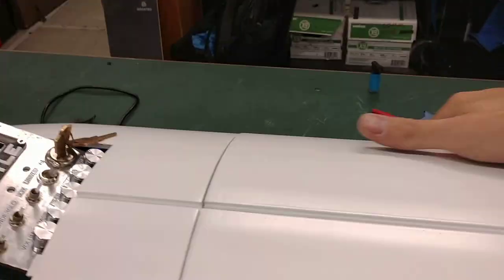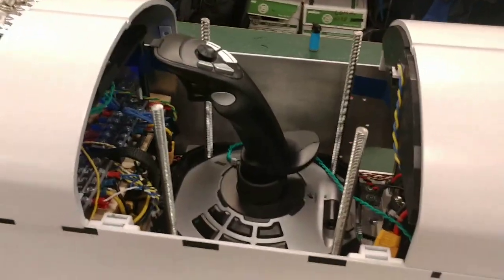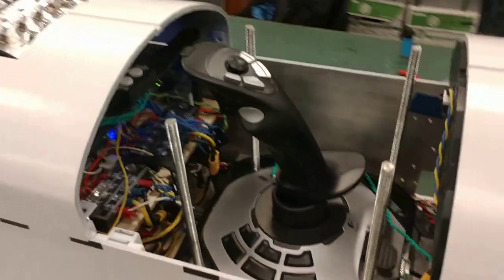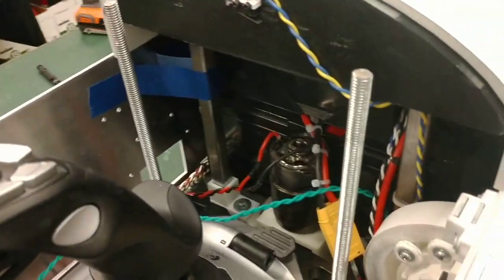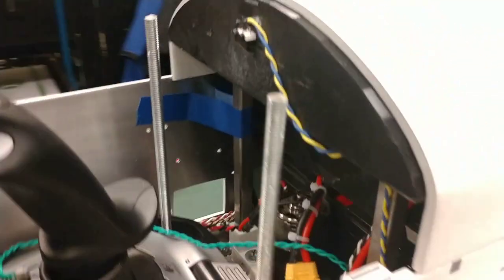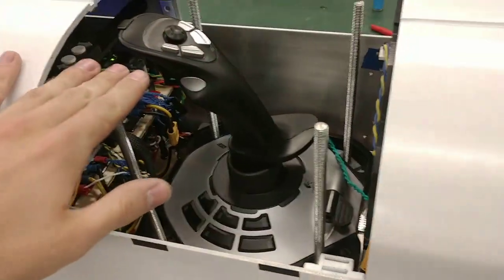If we open up this panel here, down here is where the joystick is stored. The joystick is on a linear actuated mechanism that moves it up and down. Power is transmitted from a DC motor through a belt drive to a gear reduction on the bottom of the shuttle, which rotates these four lead screws that lift the joystick up and down.